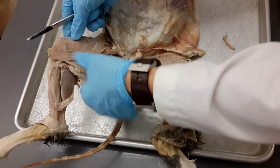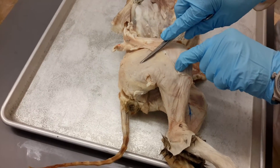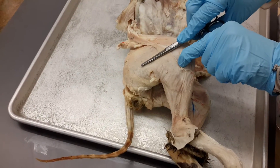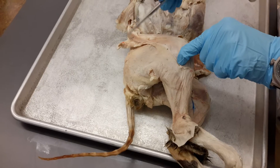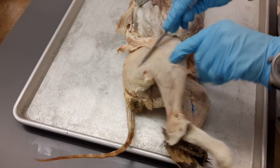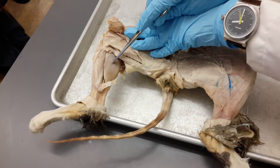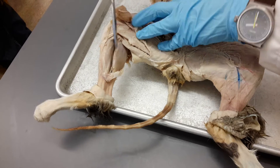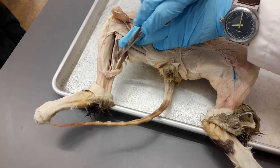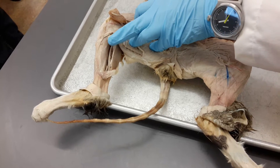The biceps femoris is just on the back here, so that really didn't require any dissection — it almost looks like the cat's butt. Biceps femoris. We did the calf muscles, right? This is the gastrocnemius. Underneath the gastrocnemius is the soleus.